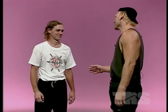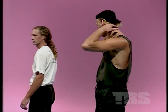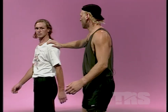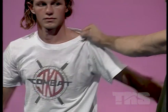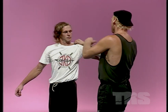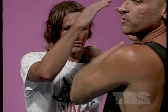Grab counter moves number two. This technique is very common in fights, or when someone starts to fight, because a lot of people start by grabbing you or pushing you. We'll slowly go over what he's trying to do: I'm grabbing him here, he's spinning into me. He's taking his arms and driving them hard — very hard — into this side of my elbow, where it folds.